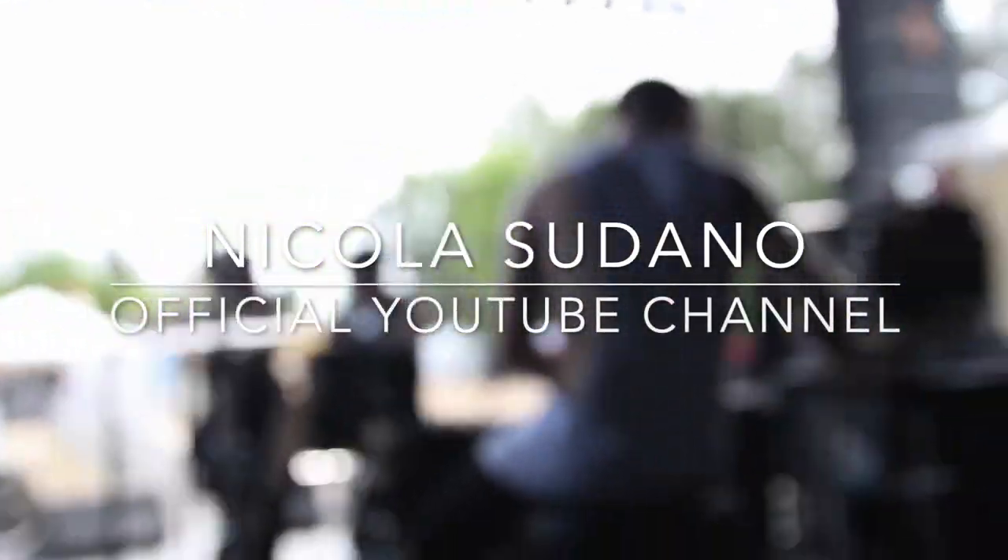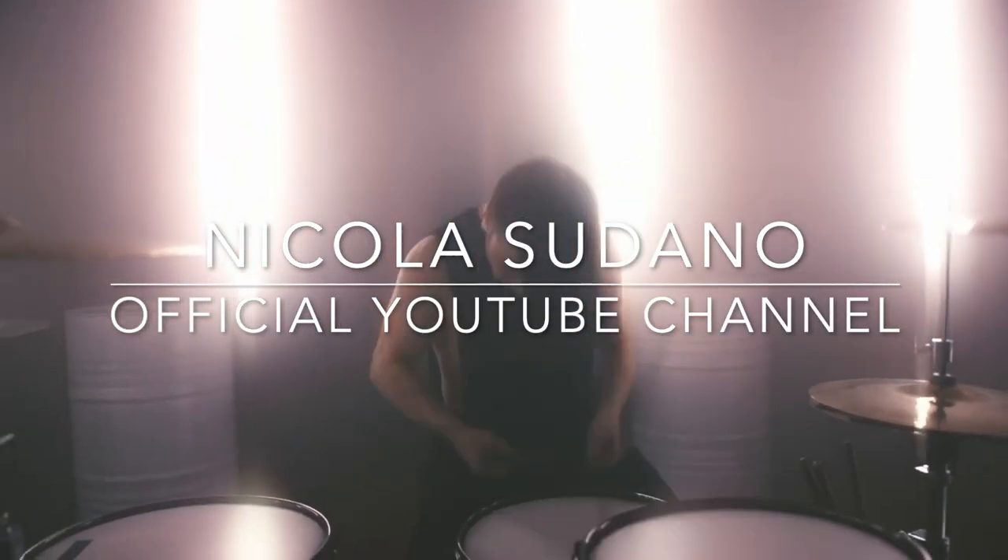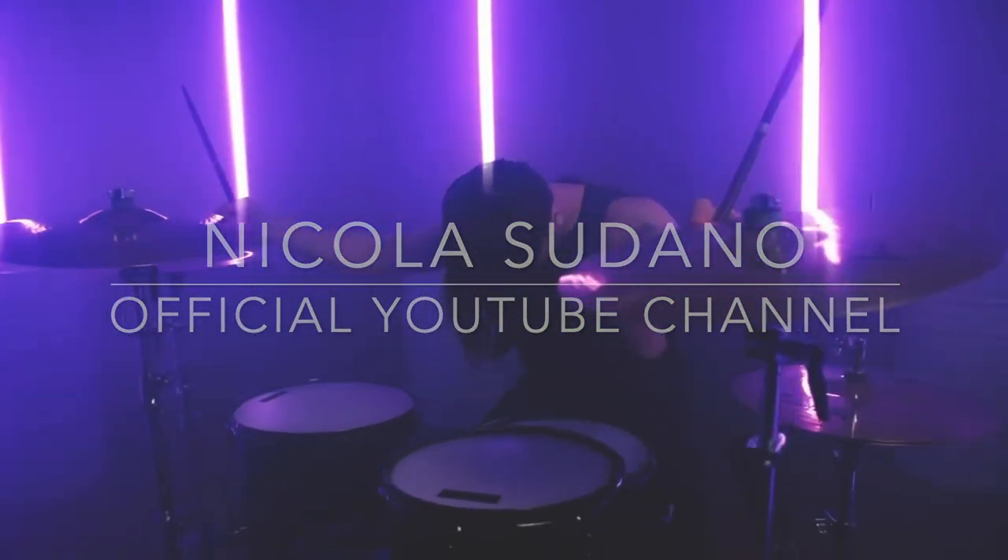Today we're going to learn 10 things drummers should do to prepare for a music video. How's it going guys? My name is Nikola. I'm a drummer from Toronto, Ontario. Today I'm going to show you 10 things that I learned along the way through trial and error how to prepare for a music video. Recently I've been contacted by three different artists to do music videos and I thought that this was a perfect opportunity to demonstrate how I go about doing so. Enough talking, let's go.